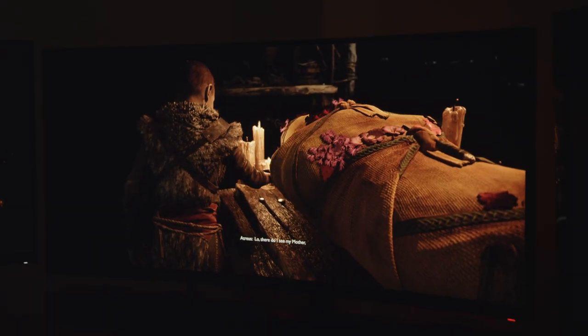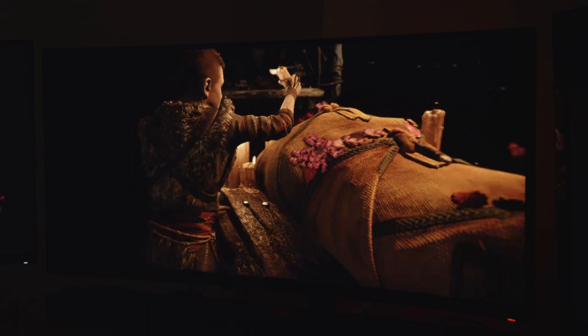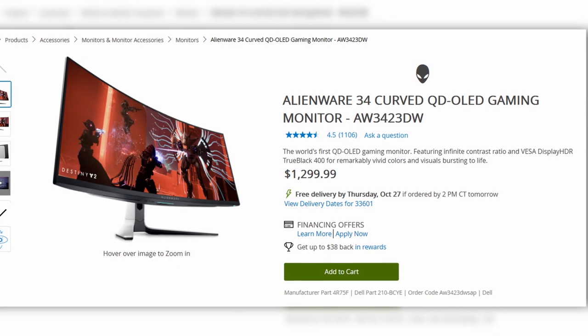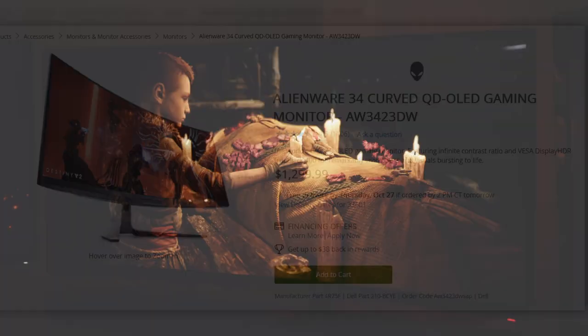The Alienware Monitor is the first OLED monitor using Samsung's QD OLED technology, and while the early adopter tax isn't cheap — the monitor retails for $1,300 from Dell's website — there are more expensive high-end monitors out there.